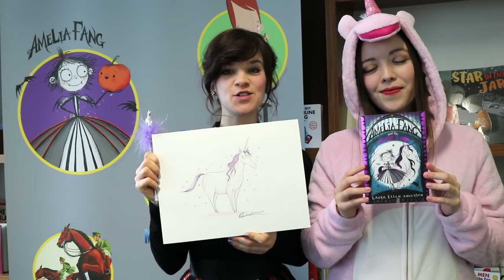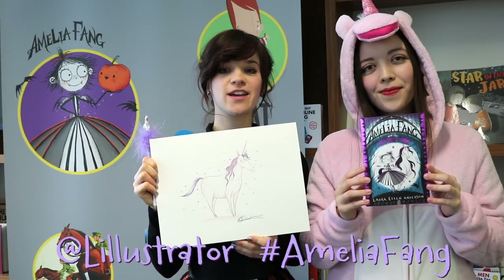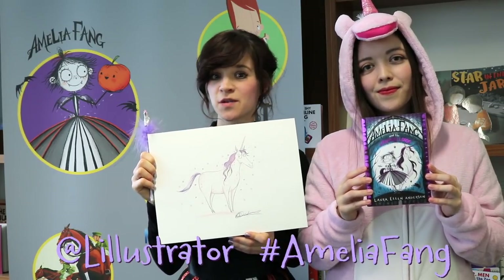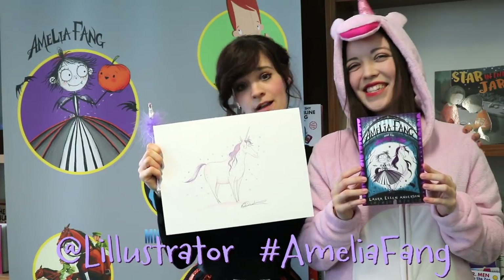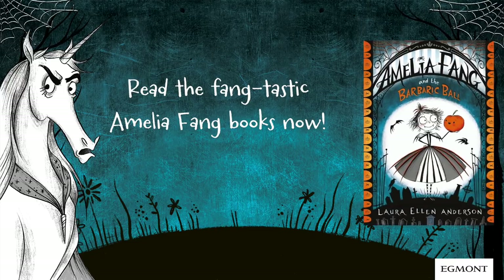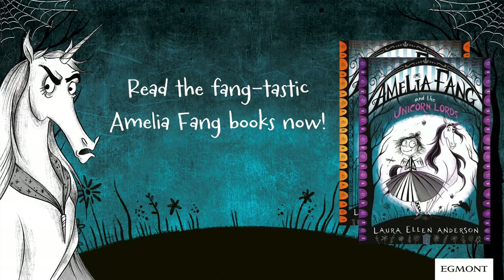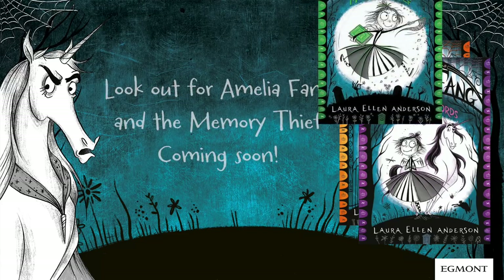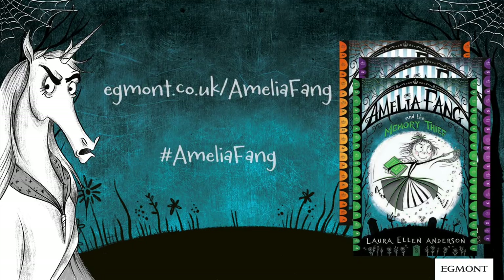I hope that you enjoyed drawing your very own unicorn today. Please do send your unicorn creations to me via Twitter — get your mum and dad to send them — because I would love to see them, and so would my fellow unicorn. Thank you!